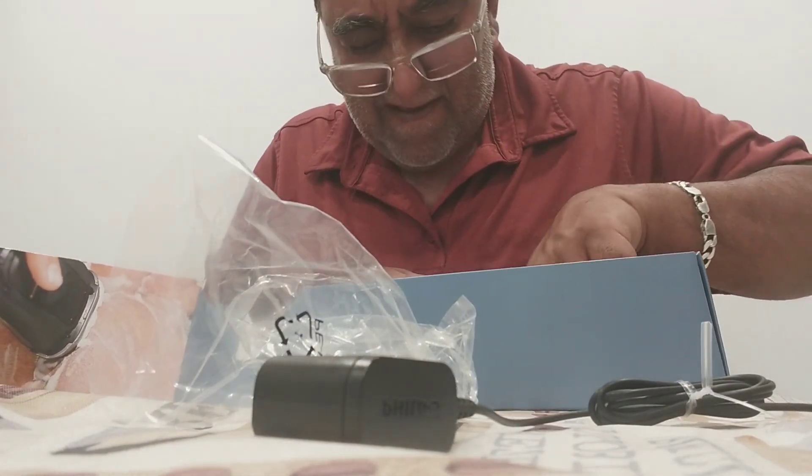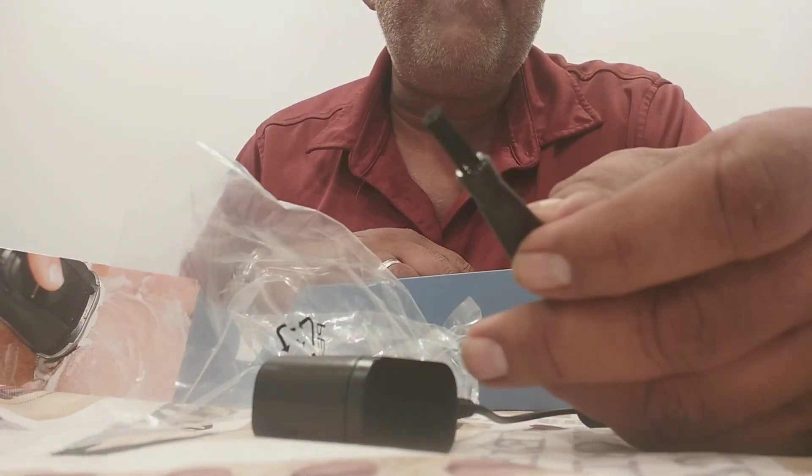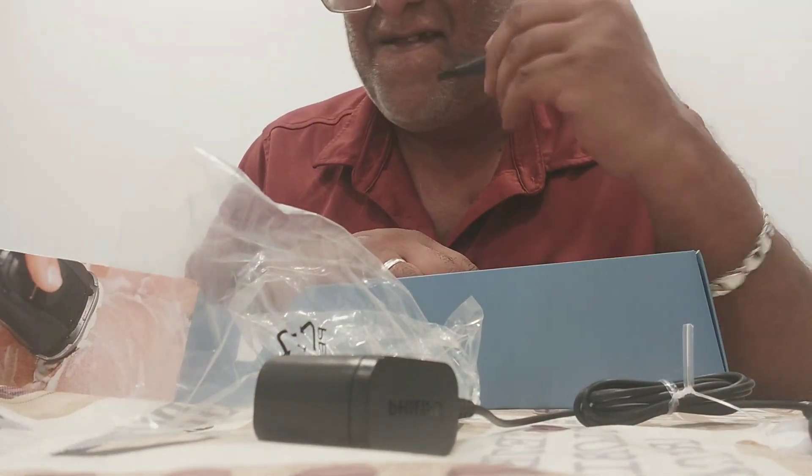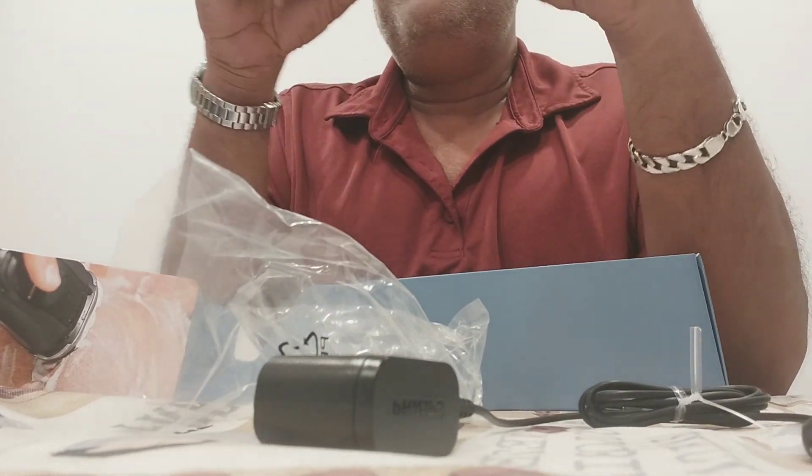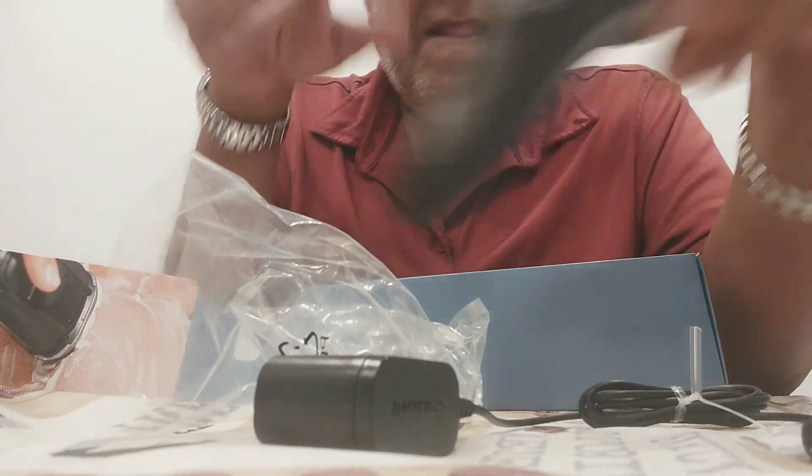There's also a small cleaning brush in here — you use it to brush out hair and debris. Very simple. So that's what you get in the box.